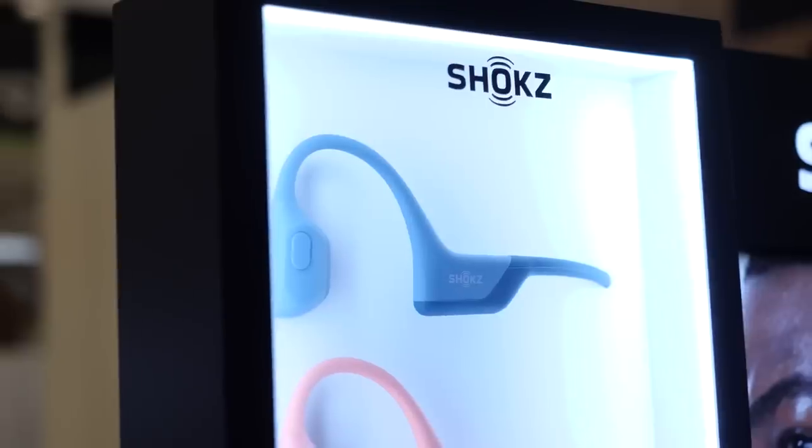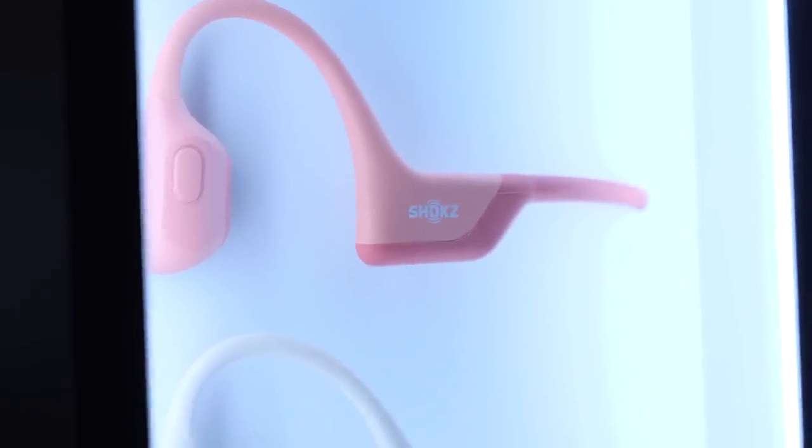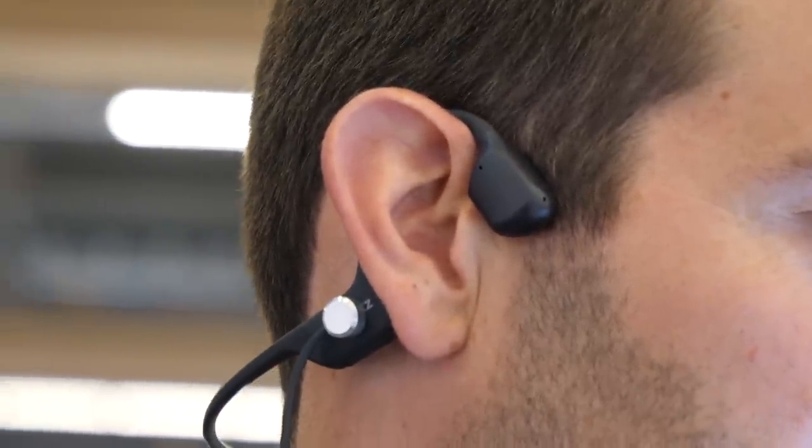I stopped by the Shokz stand — they specialise in making headphones. I'm actually wearing a set I own and really enjoy. Most of us are jumping on indoor trainers and treadmills and want headphones that are good quality and sweat and water resistant. What's interesting is these are bone conduction — there's nothing going into my ear, so I can hear what's going on outside whilst enjoying exceptional sound quality. Their slogan is 'ride safe with sound on' — you can theoretically use these on the open road and hear traffic whilst enjoying music.